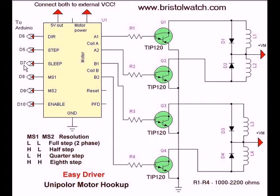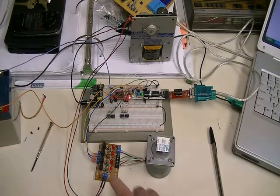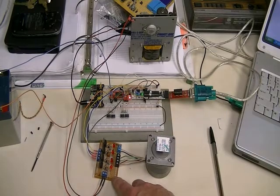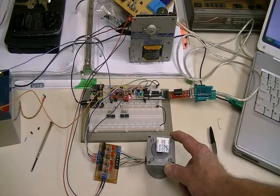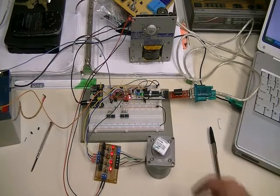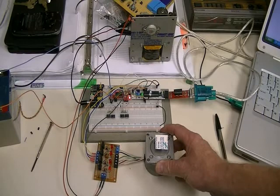This is the connections to the Arduino digital pins. What you're seeing here is an Arduino Mini connected to an EZDriver, in addition to my high power transistor driver board. We are driving a bipolar stepper motor whose current requirements far exceed what an EZDriver can supply — it takes over an amp per winding.